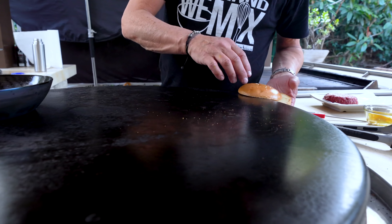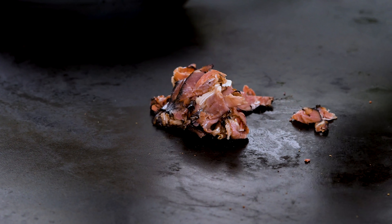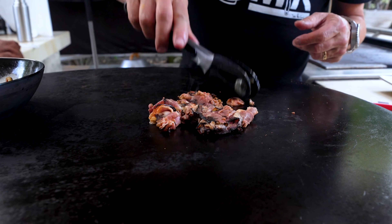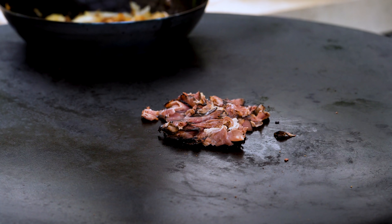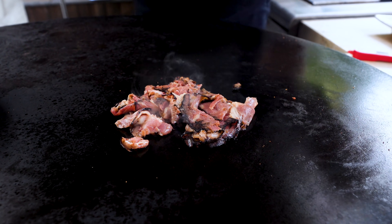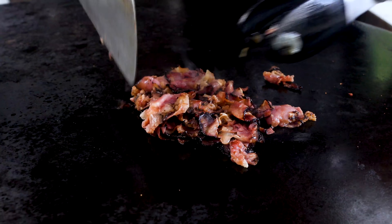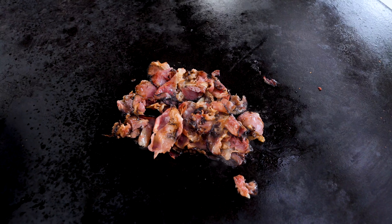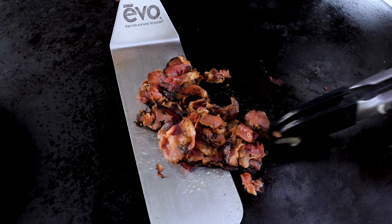Bun — nice. And the pastrami goes, boom, like that. Spread it out a bit. Watch, it does not take very long. It's been like 20 seconds and look at what's happening here. That's insane.